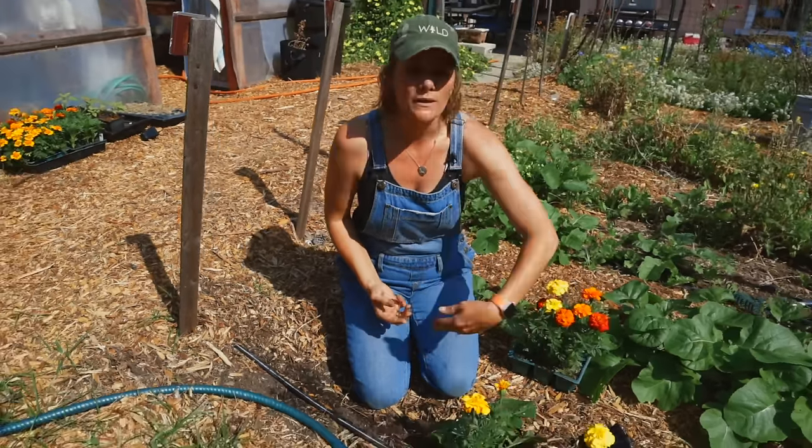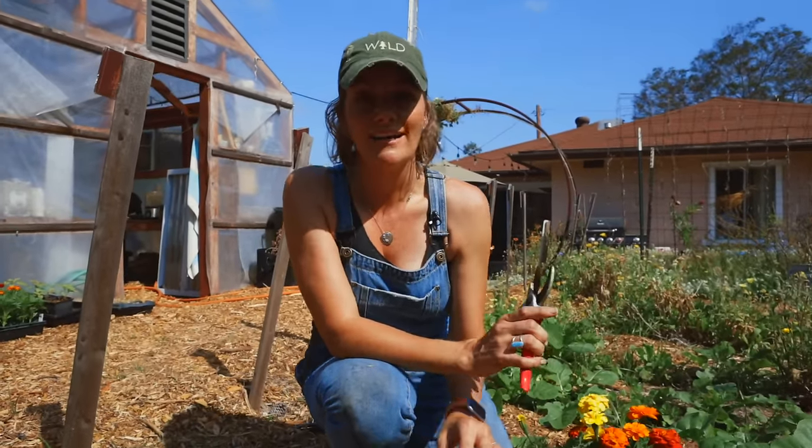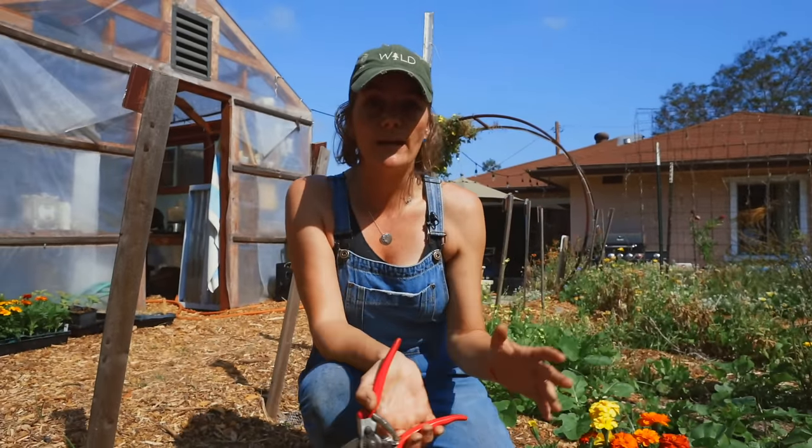For harvesting, marigolds — like any flower you're cutting for a bouquet — are best trimmed early in the morning when they have the most water in their stems, so blooms will last longest. If you're cutting them to put in a salad or something ornamental, I like to trim them before they're fully open since they'll continue to open after being trimmed. This one is almost too far along; it doesn't hurt, but it won't last as long.